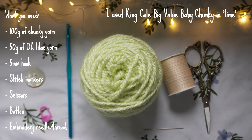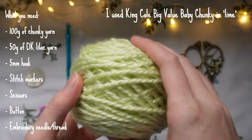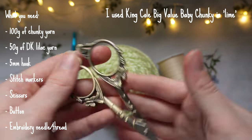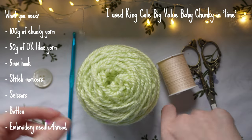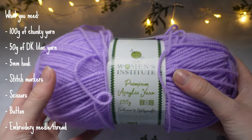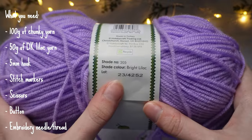Here is everything I'm going to be using for this pattern. I'm using King Cole Big Value Baby Chunky yarn in the colour Lime, about 100 grams, with a 5mm hook. I've also got a stitch marker, scissors, and a pearlescent white button that I'll be sewing on with light coloured embroidery thread and an embroidery needle. For my secondary colour — a lavender — I'm using Women's Institute Premium Acrylic Yarn in Bright Lilac. You don't need 100 grams; about 50 grams is more than enough.